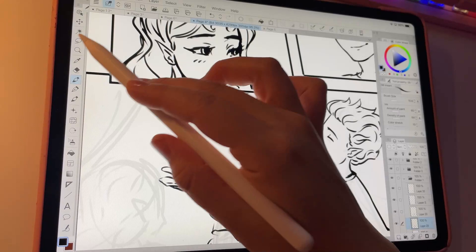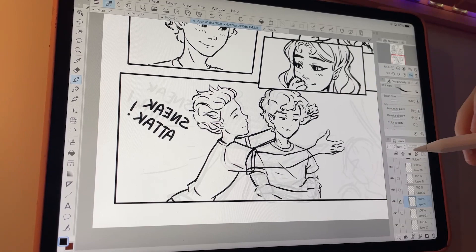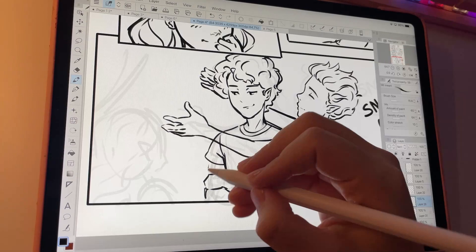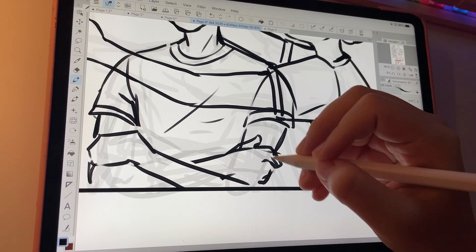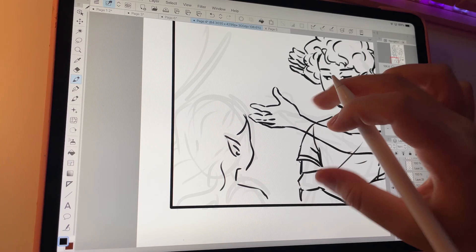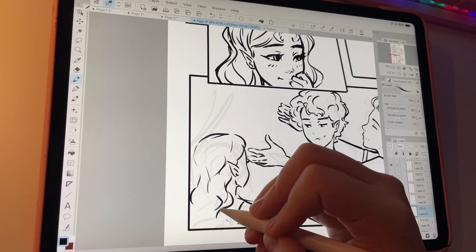Speaking of features I don't use — as you can see, I did the panels by hand, even though there is a really good feature in Clip Studio for panels. My reasoning is that I just really like having a lot of control over the layers. I also don't like using the speech bubble feature, even though it's really good. I think my style is a little bit more messy and painterly, and the speech bubbles in Clip Studio are super clean, whereas I like the freehand look.